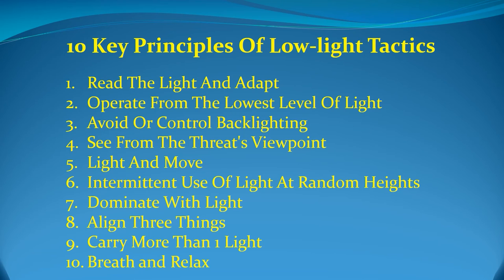The final principle of low-light tactics is: breathe and relax. Under stress, human beings tend to hyperventilate. While this response may have been appropriate when our ancestors had to fend off wild beasts, it is counterproductive in a modern threat environment. Breath control is the key to remaining calm, in control, and aware. Make a point of checking your breath regularly in a threat environment. If your breath is out of control, you are out of control.